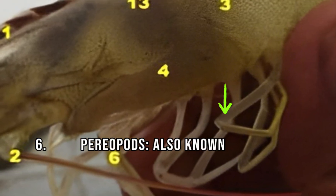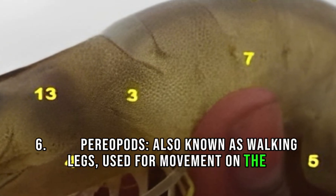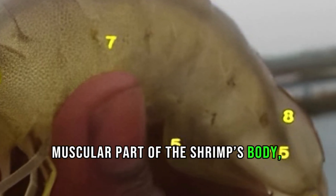6. Periopods, also known as walking legs, used for movement on the substrate. 7. Abdomen, the segmented, muscular part of the shrimp's body, critical for swimming.